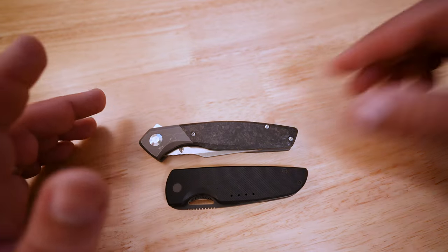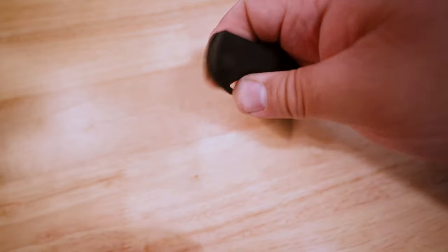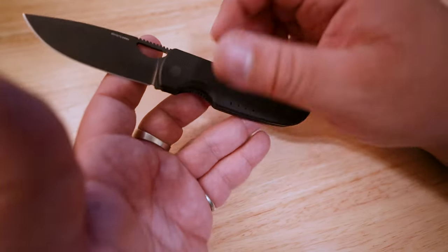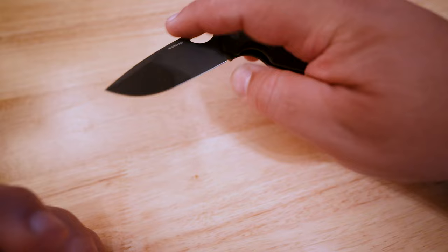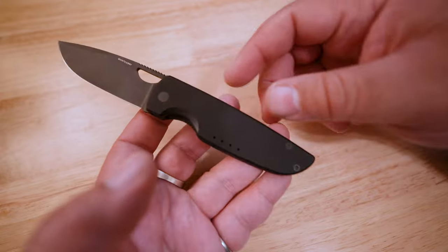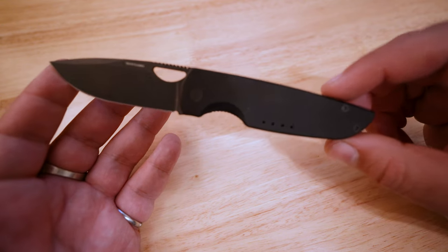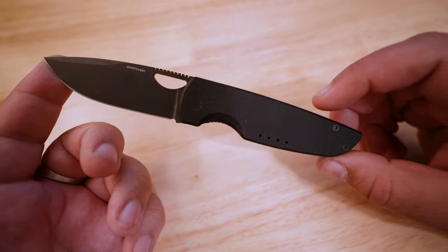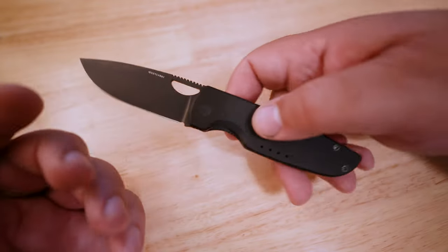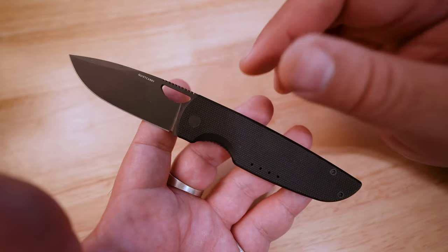It's funny — I talk about it all the time, how I have large or extra large to two XL hands, but why would I pick a knife that's small? Well, it's generally because you don't need a huge knife for everyday tasks, and I think this one is really exemplary. You guys may recognize it already as the Chase ES by Quiet Carry.